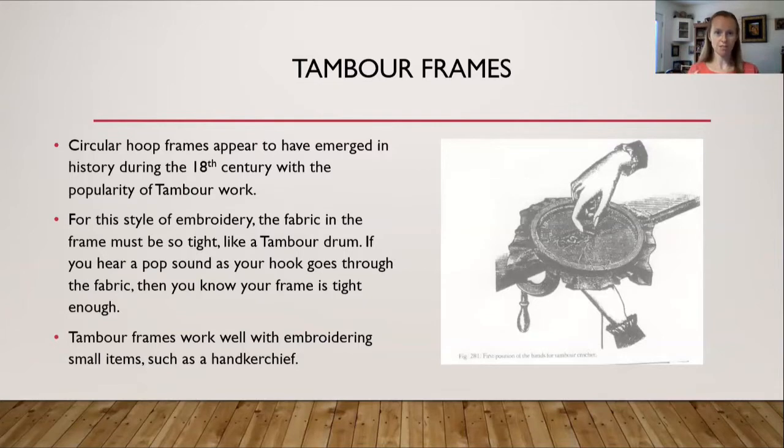Tambour was a specific type of embroidery that usually used a circular hoop. It appears to have emerged in European history around the 18th century, when it gained popularity in the European world and into the Americas. For this style of embroidery, the fabric in the frame must be as tight as a tambour drum — if you can hear a pop sound as the hook goes through, the frame is tight enough. Tambour frames work well for small items like a handkerchief and are similar to today's modern adjustable hoop frame.